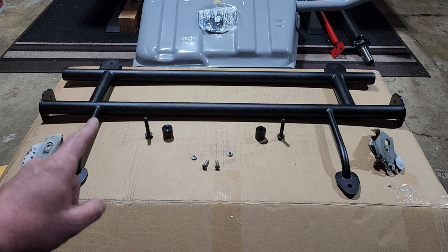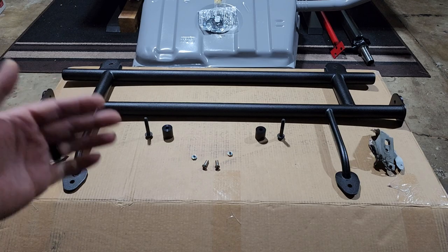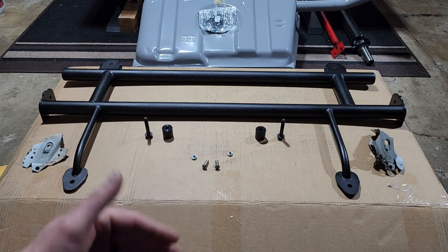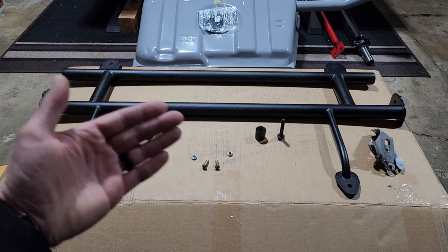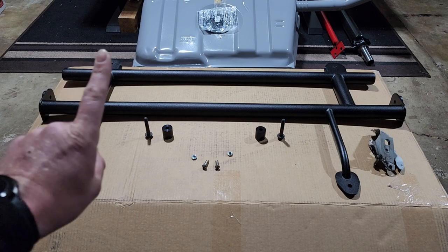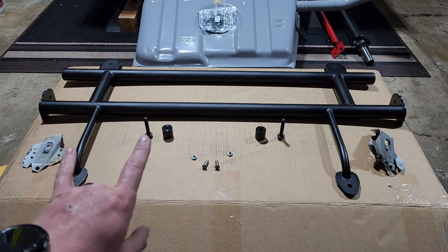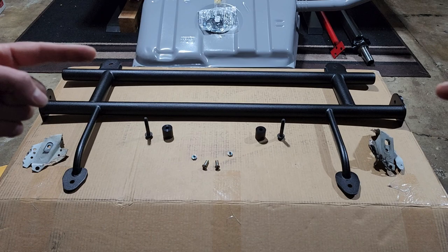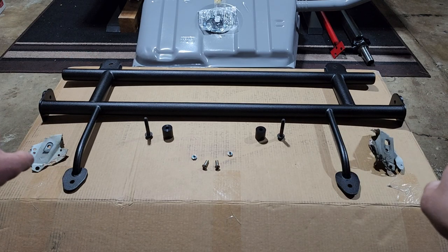In the third gen Camaros you have two different seat designs for the rear seats. You're going to have a split back where it's split right down the middle and you can fold down each side individually, or you're going to have the single back where it's one panel along the back seat — with those you're only going to have one striker pin, and that's going to be on the passenger side. If you have the split back rear seat you're going to have a striker pin on both sides.